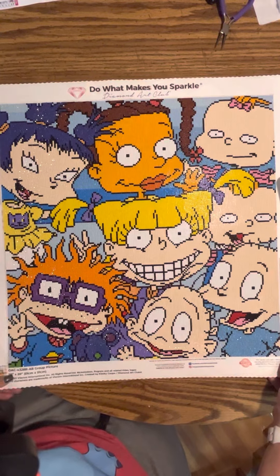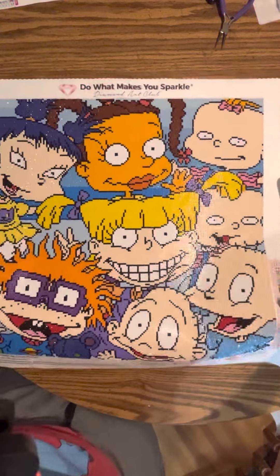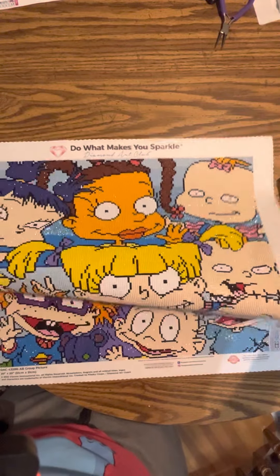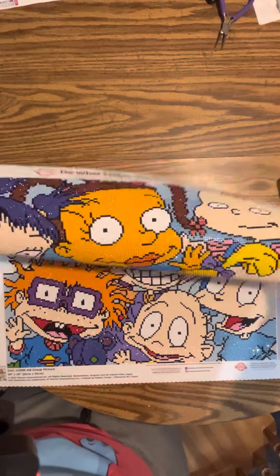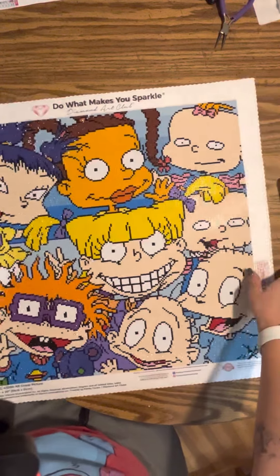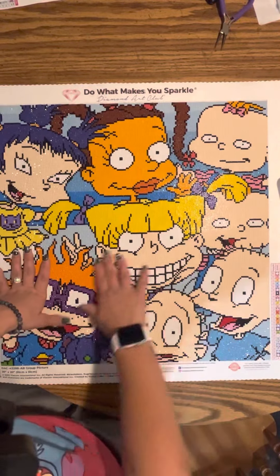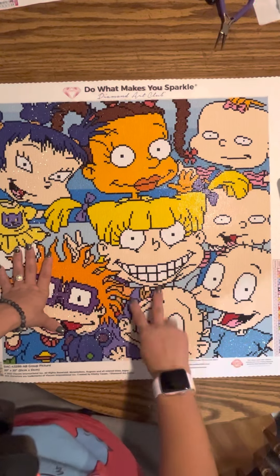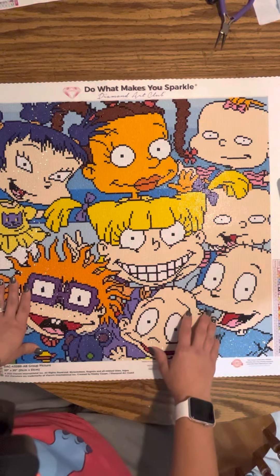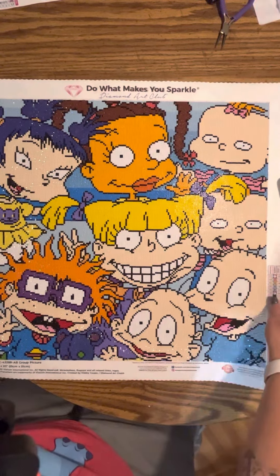This is a quick little video but I just wanted to do a post review of it. I absolutely love this — it turned out beautiful. I love diamond painting; the finishes are just so amazing.